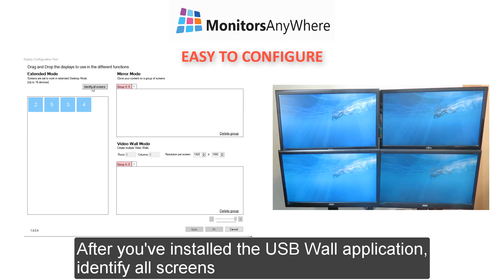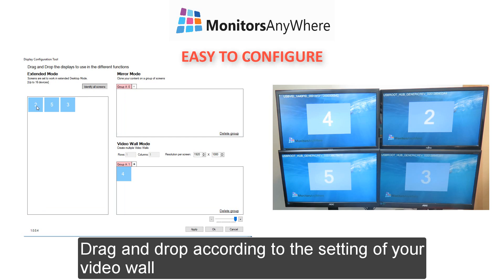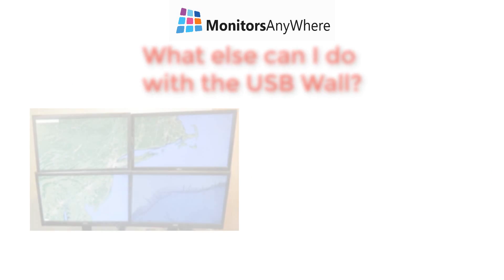After you've installed the USB Wall application, identify all screens. Drag and drop according to the setting of your video wall. Click Apply, and you're ready to go! Windows identifies the new configuration as one big screen.